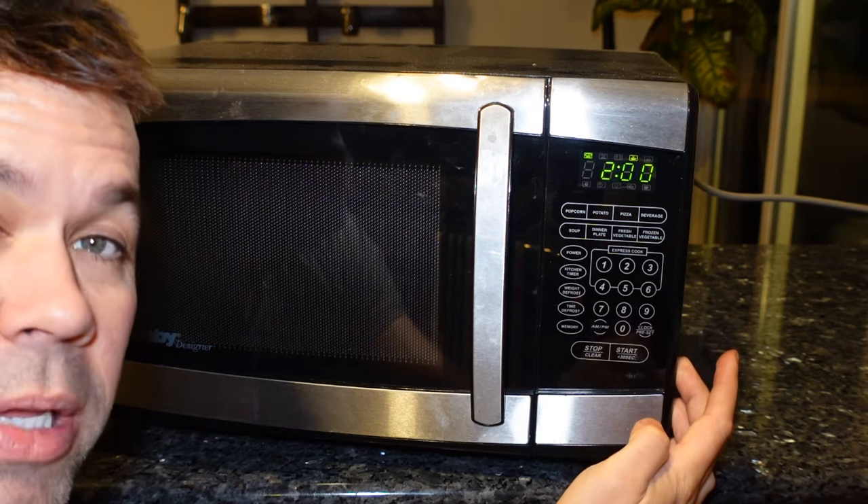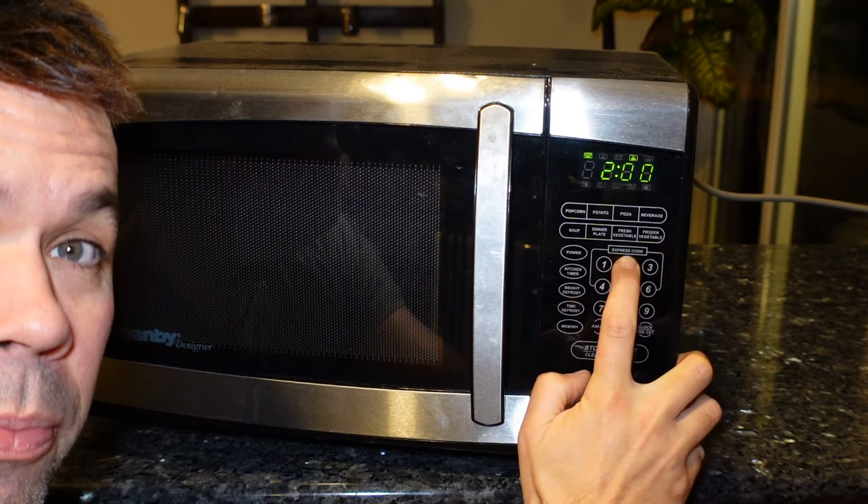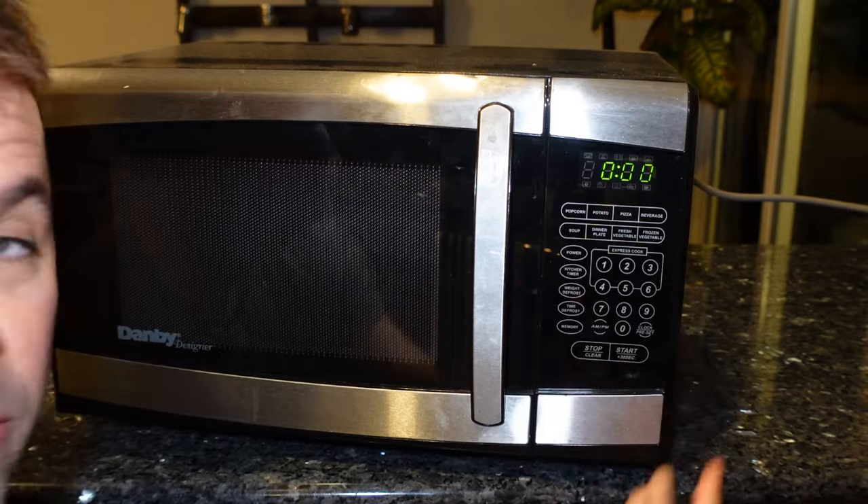Now if you do want to turn audio beeping back on, all you have to do is press and hold the audio button again, and you'll hear it beep. And now beeping has returned.